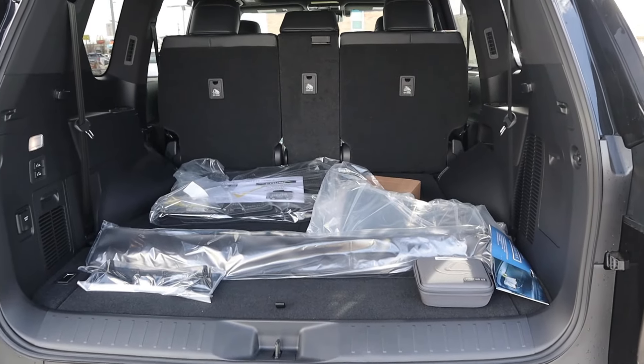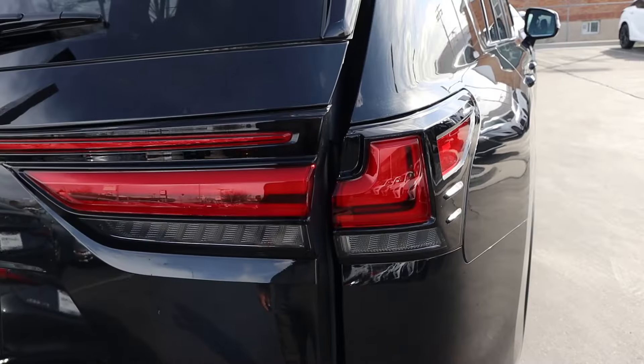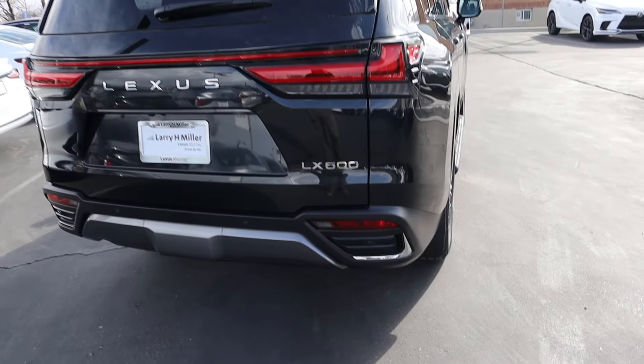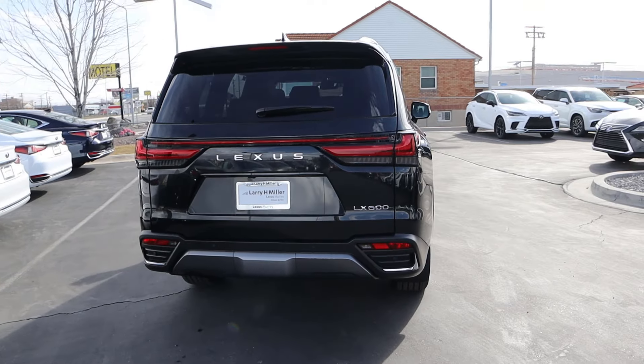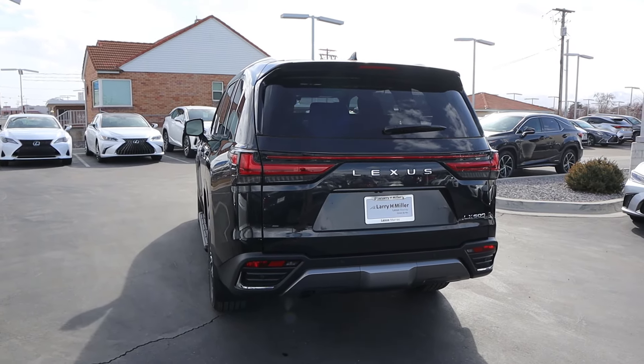With the third row up, it's actually pretty spacious back there. When you're all done, just press that and it will lower the hatch right back down. There's a cool light bar on the back end with the LX, the new LX 600 badge, and you can see the parking sensors. Putting it all together, with this premium package it just has that sharp design on the exterior.